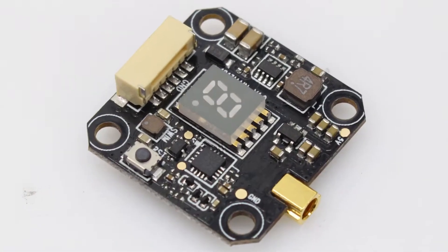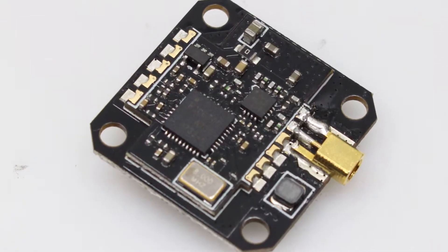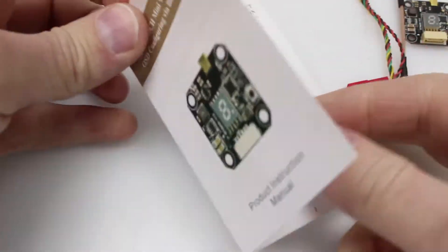Cora here with Crash and Burn Racing, and today we're checking out the FX3 VTX made by AKK. In the package you will receive your VTX, an SMA antenna connector, your wiring harness, and this very lovely color manual here.